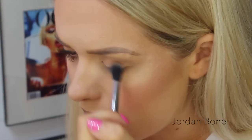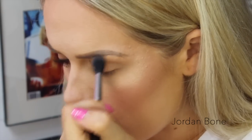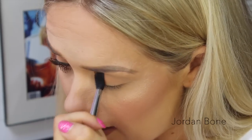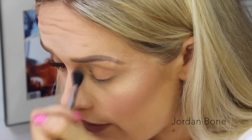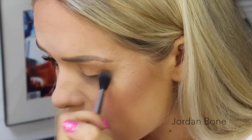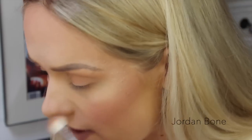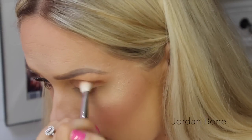So first of all, all over the lid I'm just popping on Peach Smoothie from Makeup Geek and I'm putting this in the upper crease area, just all over the lid really, just to make our eyelids nice and ready for the eyeliner. I'm not going to go crazy with eyeshadow today — usually I want to use about 4,000 colours — but today I'm just popping this on to add a little bit of better colour and then popping another colour in the crease for a little bit of dimension.